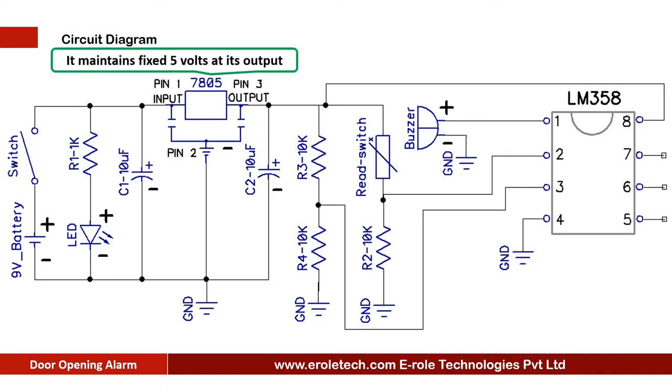The 7805 voltage regulator is used to convert 9 volt DC into fixed 5 volt DC. While we use the circuit, the battery starts discharging and battery voltage starts decreasing, but the 7805 maintains a fixed 5 volt DC at its output unless the battery voltage goes below 7 volts. Two capacitors of 10 microfarad are used at the input and output of the 7805 to avoid any fluctuations in the supply.